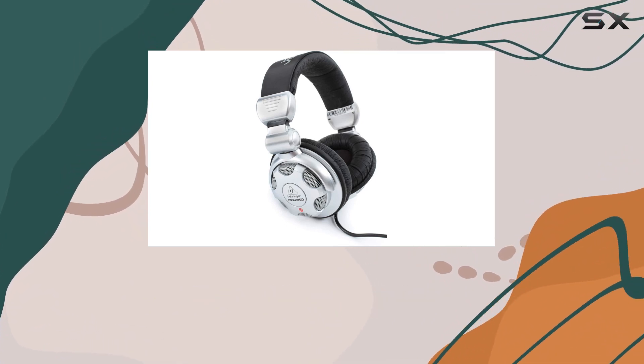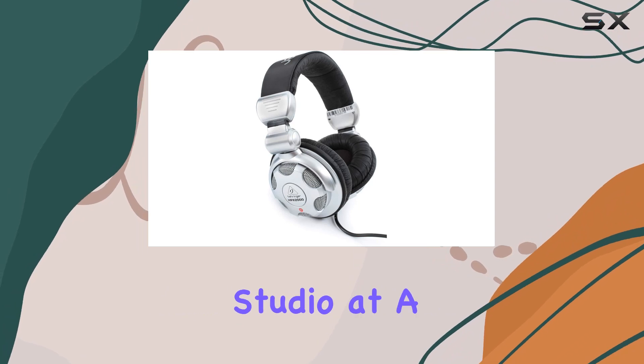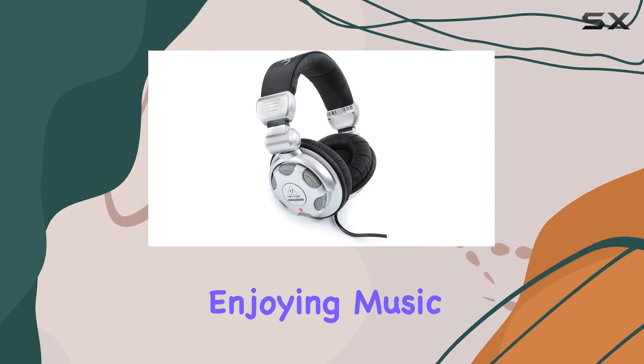The black color adds a sleek and professional look to the headphones. Whether you're in the studio, at a gig, or just enjoying music at home,